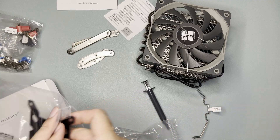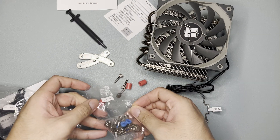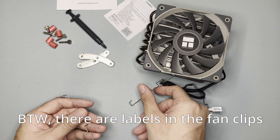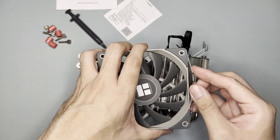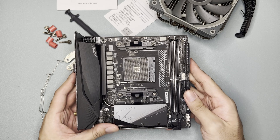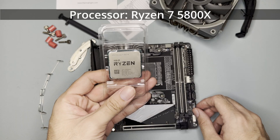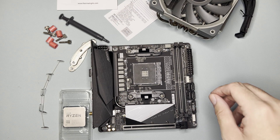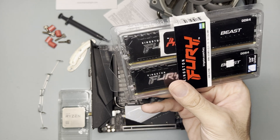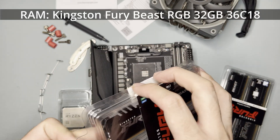For this video I'll be testing the AM4 mounting, so let's keep the LGA ones aside. I'll be testing it with the B550i Aorus Pro AX and Ryzen 7 5800X. As for the RAM, I'm not sure which one is compatible, so I'll try both the non-RGB and the RGB version — let's try the RGB first since we want some color in this build.